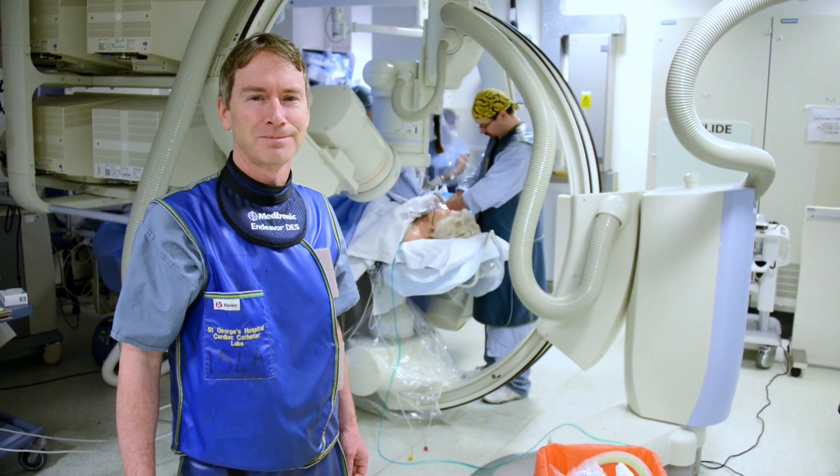Heart disease is still the single biggest killer in the UK. But for over 50 years, we've tirelessly pioneered research that has helped transform the lives of people living with heart and circulatory conditions. Join our fight for every heartbeat in the UK. Every pound raised, every minute of your time, and every donation to our shops will help make a difference.